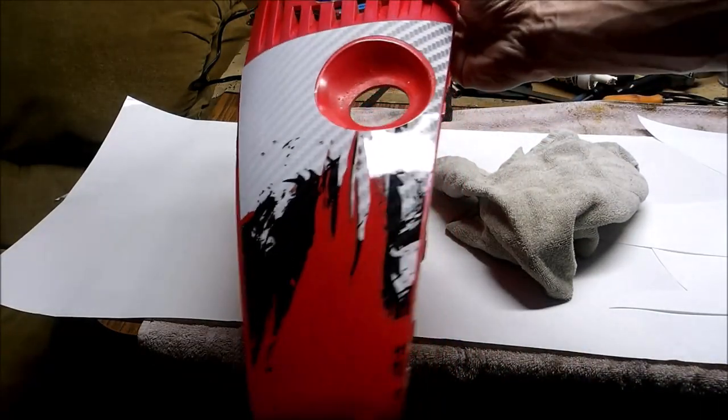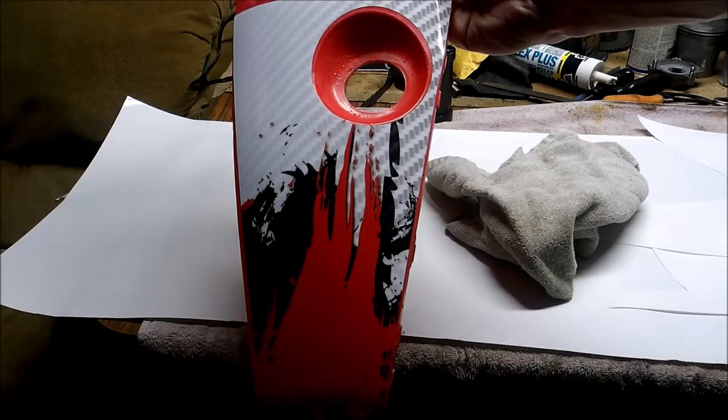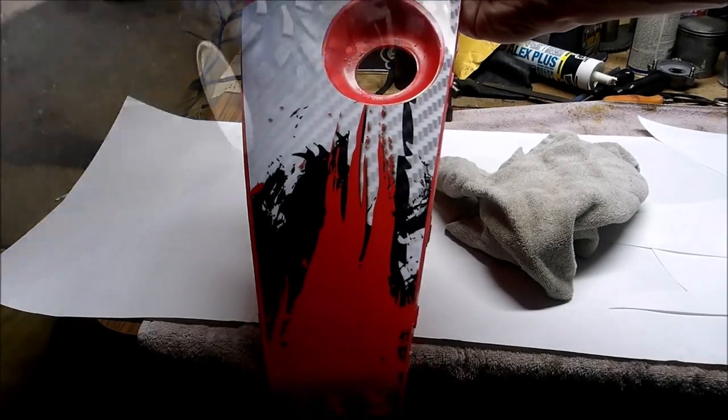Let it sit 48 hours so it dries properly, and voila — it looks like a brand new part.